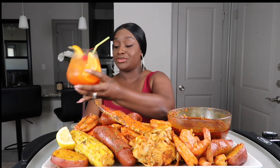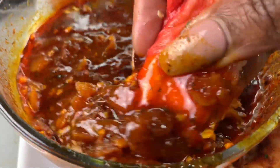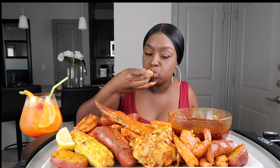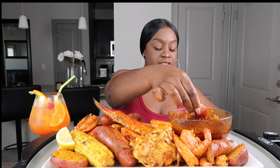I did my thing with that sauce. I did my thing with this drink and this food — y'all know y'all want this. The sauce tastes just like hers. And I still add the cayenne pepper and the paprika, so it gives it a little bit of spice but not too much. Not too much at all.